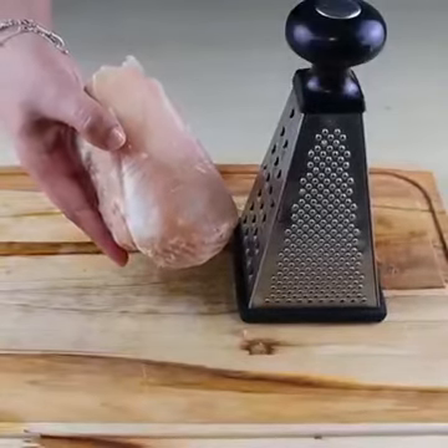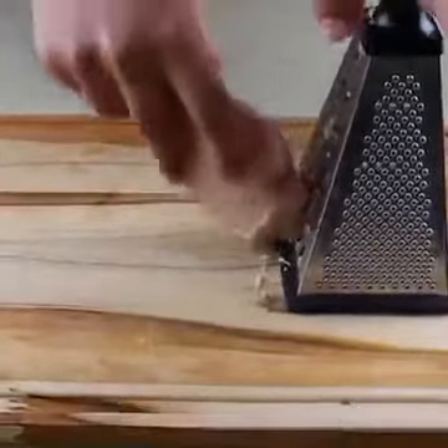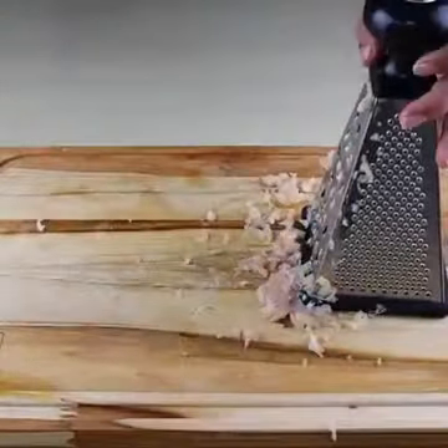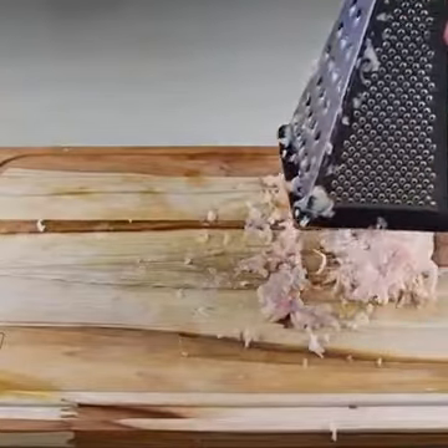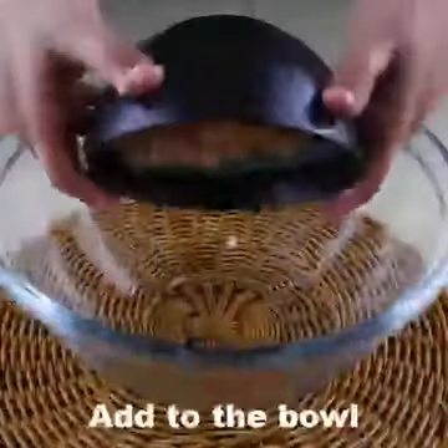Don't defrost your chicken breast — today I'm going to teach you a quick, easy and delicious dinner. Let's start the recipe by grating half a kilo of frozen chicken breast. Put all the grated chicken in a bowl.